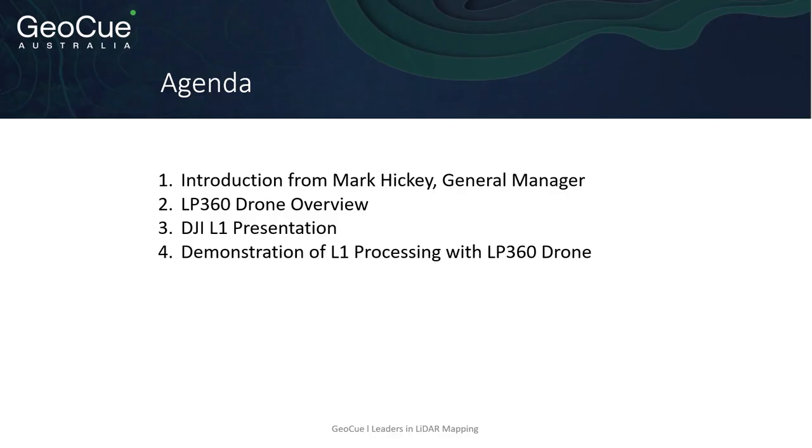For the presentation, we'll begin with an introduction from our General Manager, Mark Hickey. Then Matt Rosenbaum, our Sales Director for LP360 drone, will give us an overview of what you can do with the software. We'll follow that with a special presentation on the Zenmuse L1 from our friends at DJI, and then Matt will conclude with a demonstration of L1 processing with the LP360 drone.